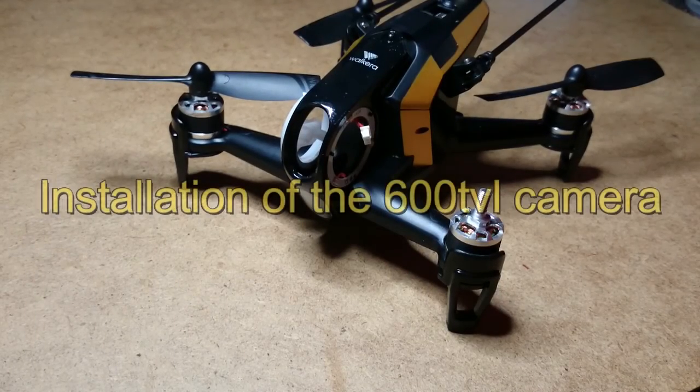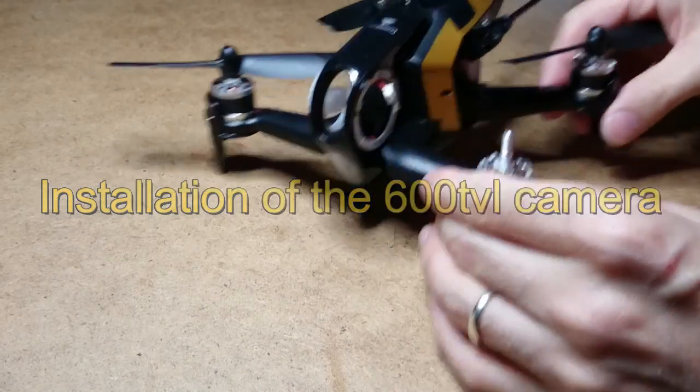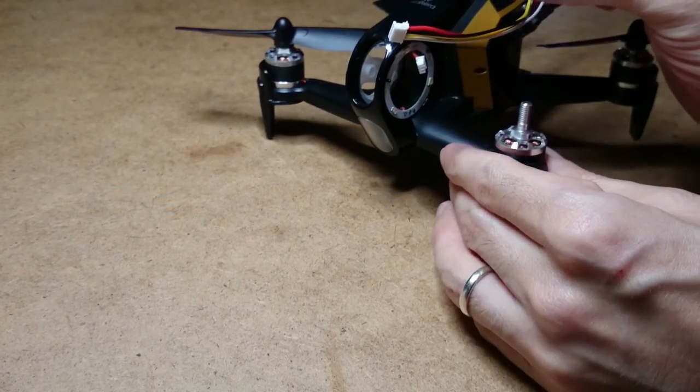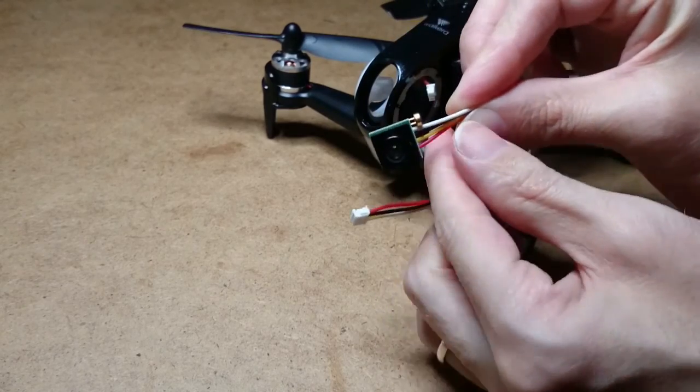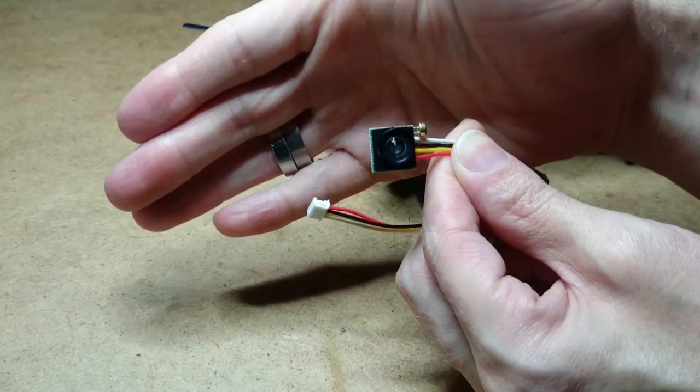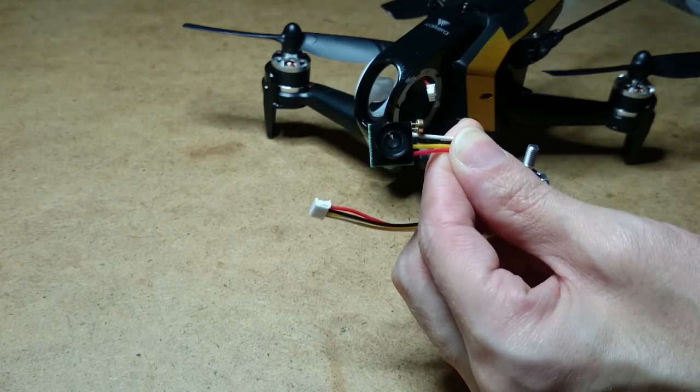Alright guys, this is a follow-up from the previous video. I'm going to get around to installing the 600 TVL camera from Banggood.com and I'm going to wire it all up.